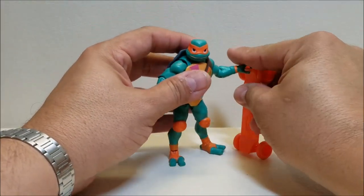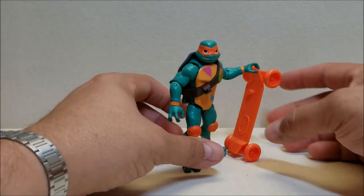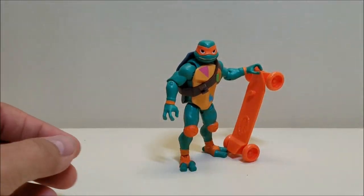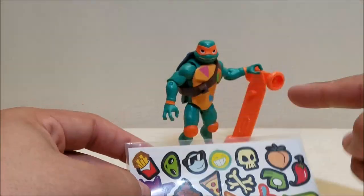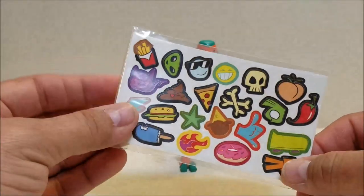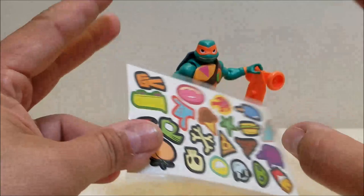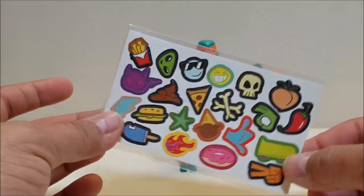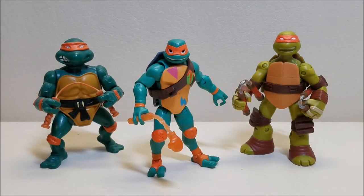He also comes with a sticker sheet. You can use this to decorate pretty much anything you want — the skateboard, Mikey himself, Leo's skateboard, or when we get the lair, you can decorate it with Mikey graffiti using these stickers. Maybe even the turtle truck as well once we get that. For comparison, here he is standing with the 1988 Michelangelo and the storage shell Michelangelo from the 2012 series.